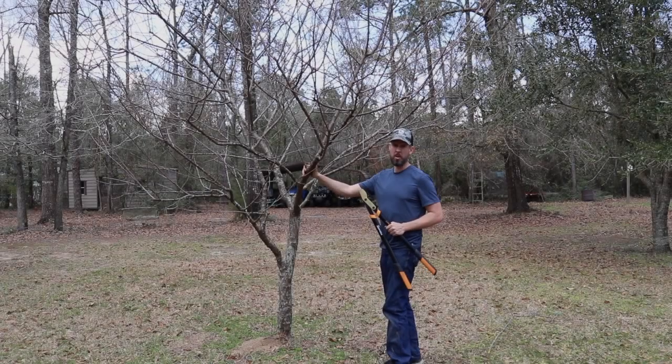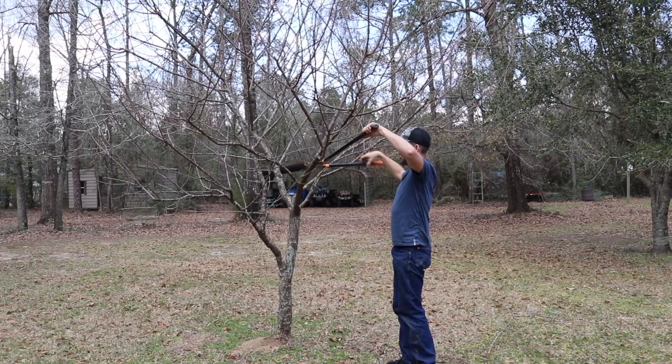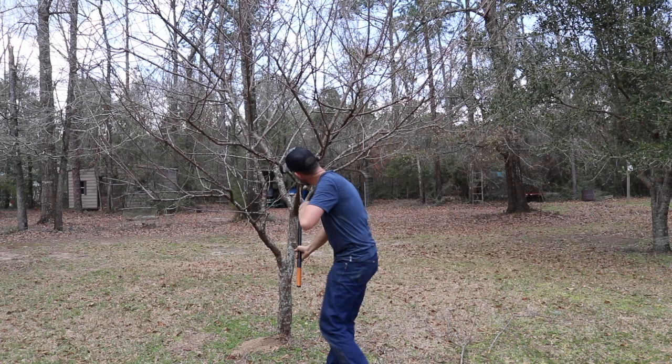Welcome back. This plum tree is just waking up and I want to open it up so we get better flow of light through the middle and hopefully it makes fruit, because it has not been fruiting despite being a nice age to fruit.